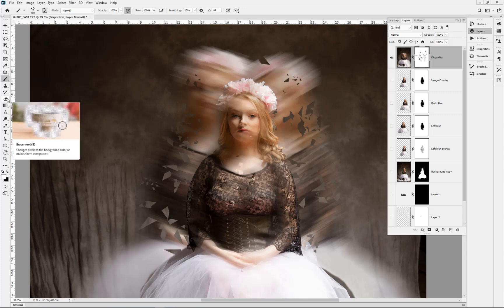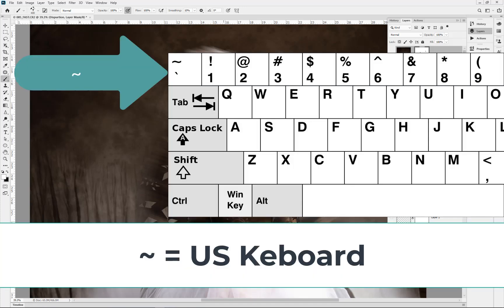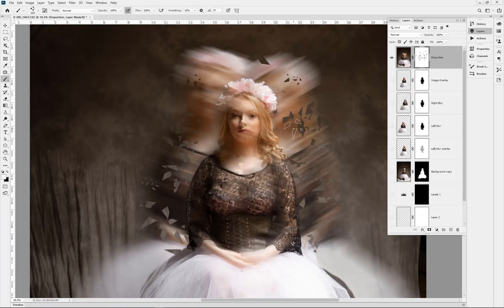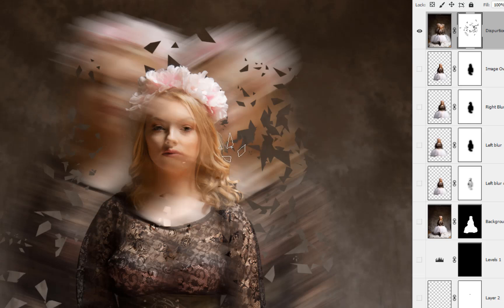I'd usually go in and use the erase tool, but that doesn't work really well. If you're familiar with the keyboard — on a US layout it's the tilde key, top-left next to the number one; on a UK layout it's called a back-quote — if we press that while we're still in brush mode, it actually removes the paint using the same texture as the brush.